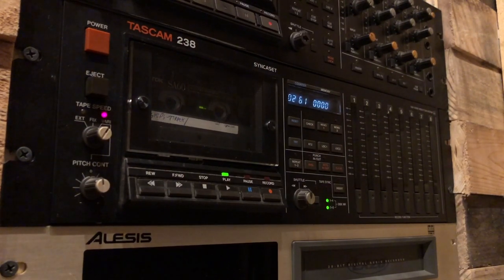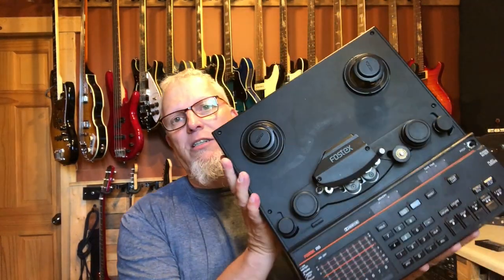In 1989, we are maybe four or five years away from ADAT, which I've done some videos on. We're still going to be recording analog. So the choices were: the one we're focusing on today is the 238, a rack mount unit that used cassettes — very inexpensive cassettes — to record eight tracks. A 238 back in the day went for $1,799, which would be basically $3,800 in today's dollars.